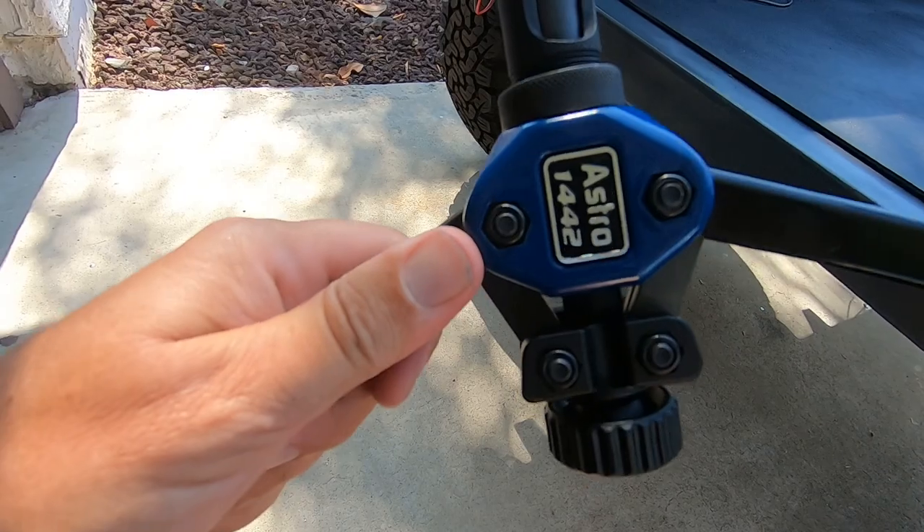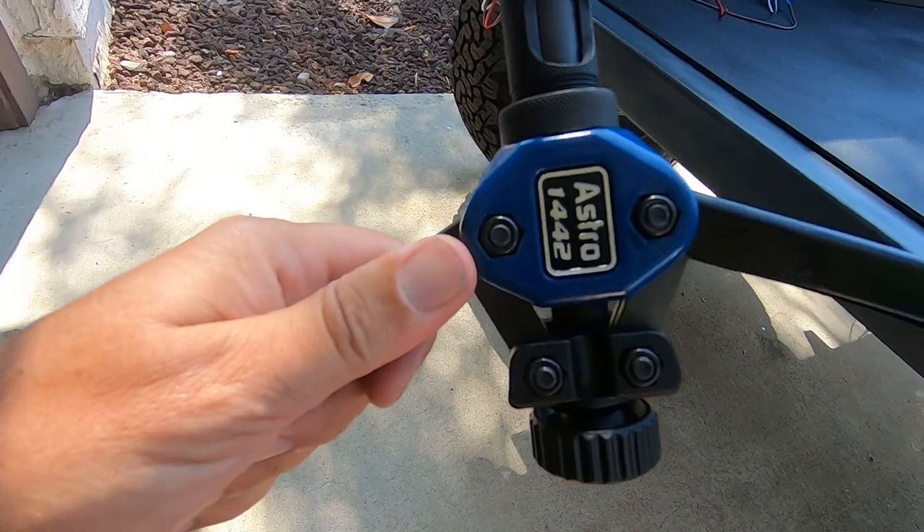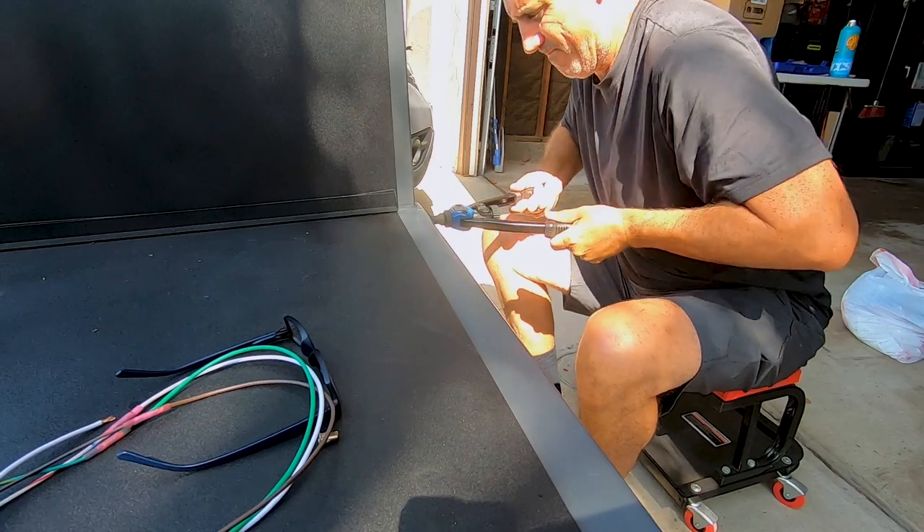I found a pretty good rivnut tool — I think it's called an Astro — I'll put a link in the description below. You have to be careful when using rivnuts on thicker tubing because it's pretty easy to break the mandrel, which is the threaded end of the rivnut tool. I did that a couple of times. You just have to be careful and not squeeze too hard on the tool.